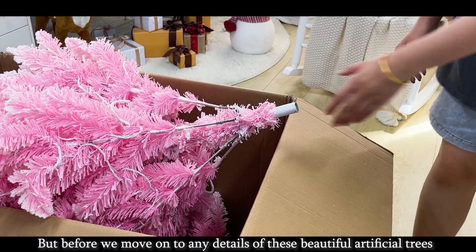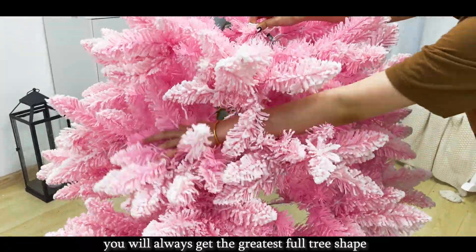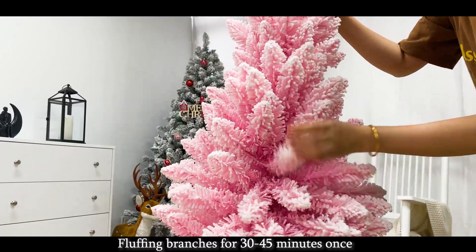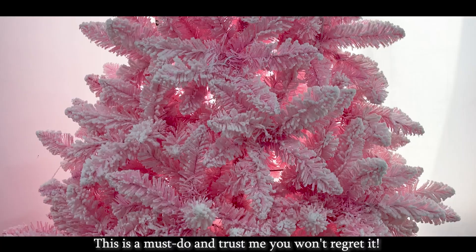Before we move on to any detail of these beautiful artificial trees, there is always a must-have tip to make sure you get the greatest full tree shape: fluffing. Fluff the branches for 30 to 45 minutes once you have the tree set up to make sure there are no sparse holes. This is a must-do and trust me, you won't regret it.